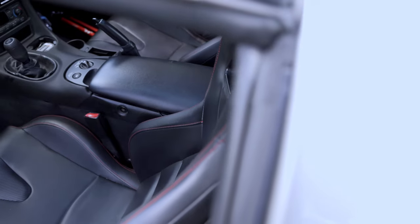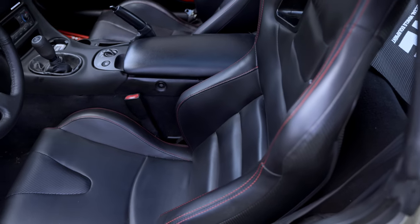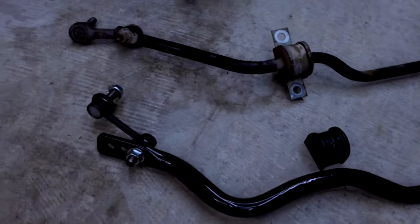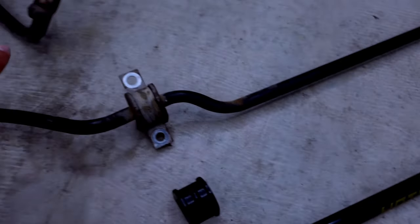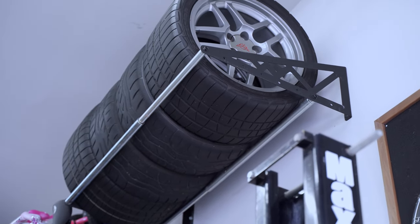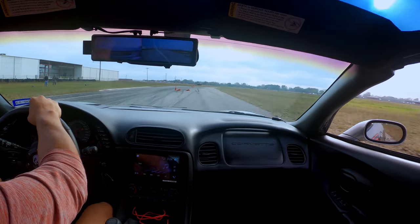The very first thing I ever did to the car was replace the stock seats with these Amazon seats — really good seats, don't let the price fool you. After that, I replaced the sway bars with Oscal's performance sway bars, which definitely transformed the car with just those two simple mods. Shortly after, I saved a little more money and bought another set of C5 Z06 wheels and put some performance tires on there. Tires alone did a tremendous job transforming the car on the road course.